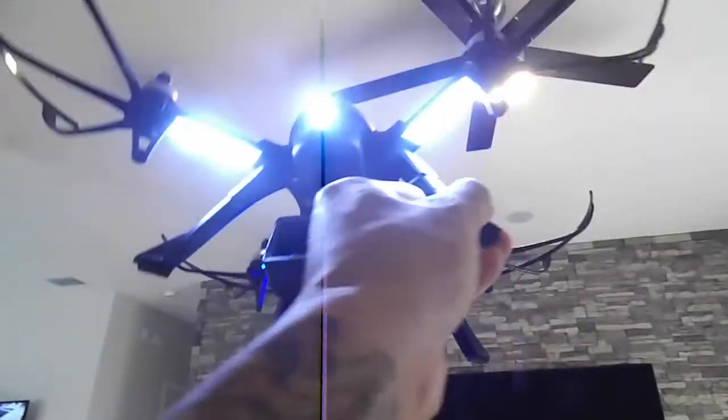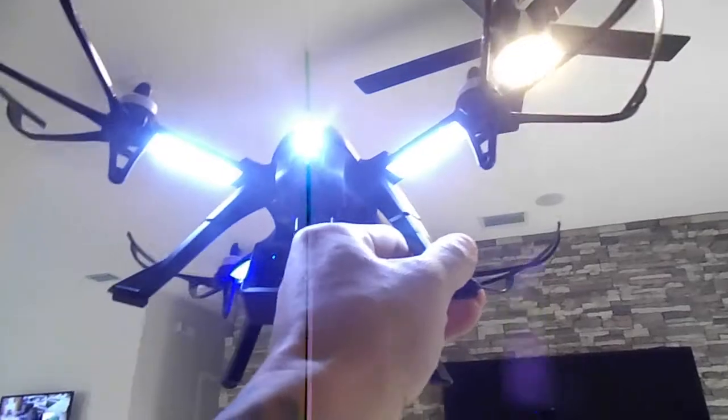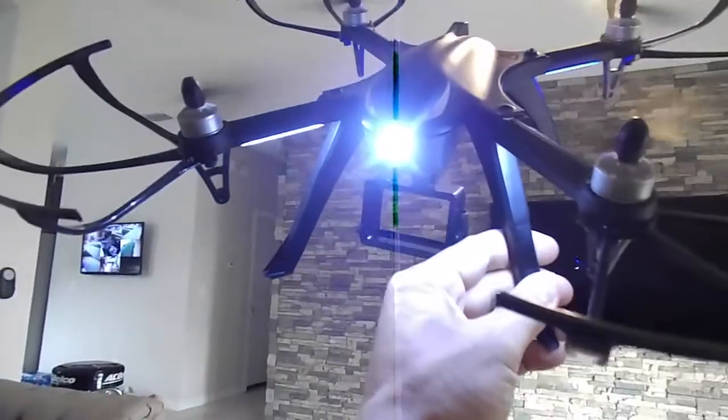The bottom is pretty cool — it lights up. Blue on the back, white in the front. Got a little headlight in there in the front.